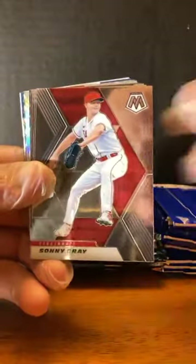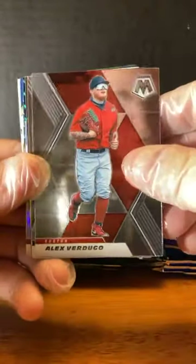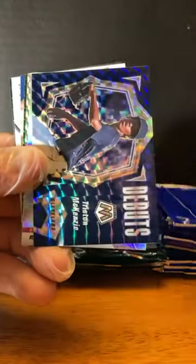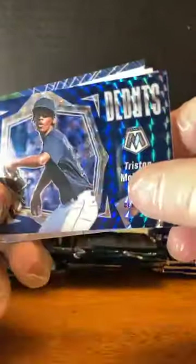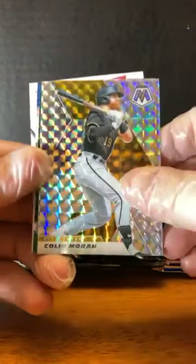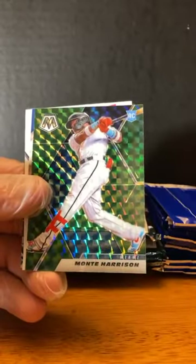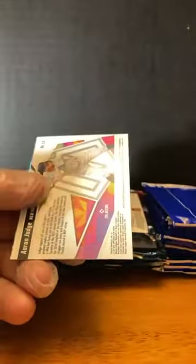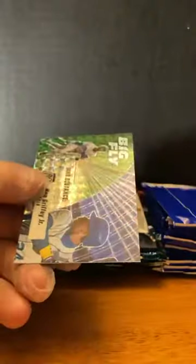Dominic Smith. Sunny Gray. Alex Verdugo. Willie Castro. Adonis Medina. Tristan McKenzie — Debut. Ryan Zimmerman — silver prism. Colin Moran for Pittsburgh. Monty Harrison. Ken Griffey Jr. Big Fly. Aaron Judge Launched. And Ken Griffey Jr. Big Fly — green prism. Nice.